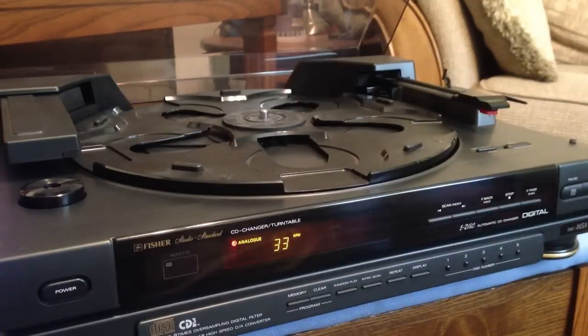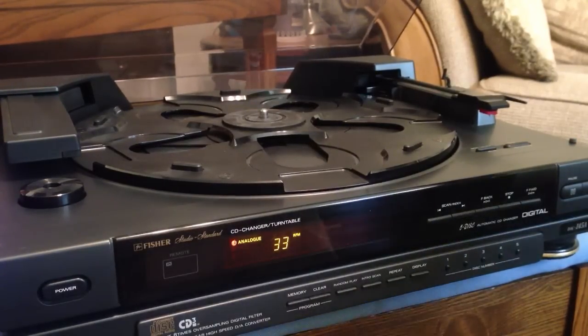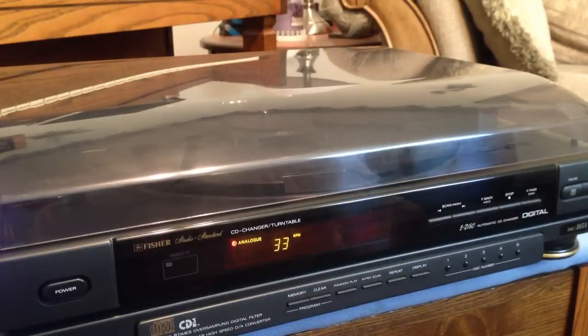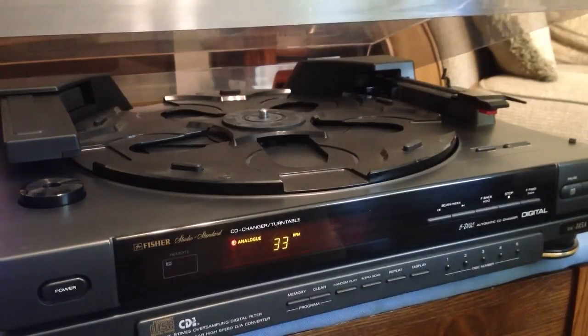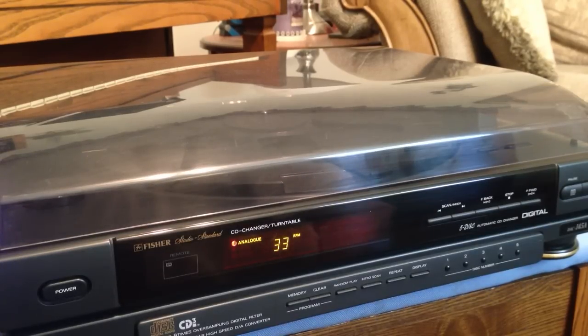So there you go, guys. I hope you enjoyed this. I thought it was a really unique piece of technology — a hybrid CD player turntable from 1991. Be sure and watch my other videos where I explain how to connect a turntable and what to look for in a turntable if you're looking to get into vinyl. There's also another video where I show you how to hook up a turntable to various devices depending upon what kind of stereo setup you have at your house. Thanks for watching and have a great day.